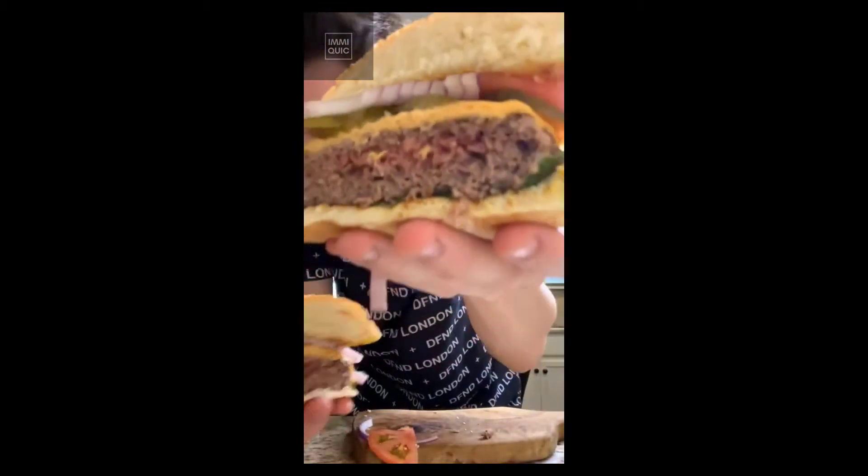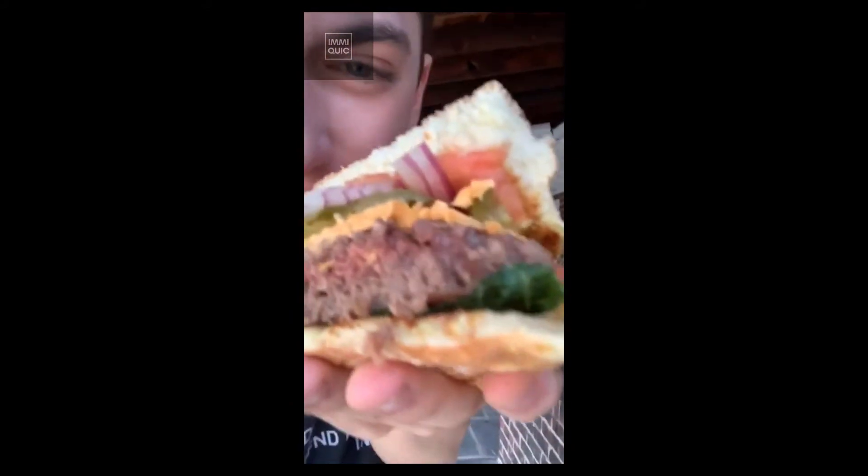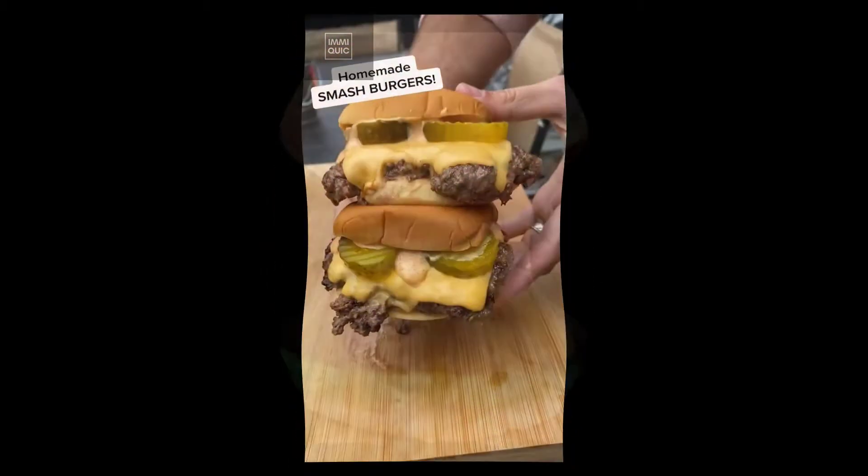Look at how insanely delicious that looks — check out that inside, you have a medium rare inside. Let's give it a try. Oh my gosh, that is freaking delicious! It is like a medium rare burger but 100% plant based. It is insanely delicious — you guys have to try it.